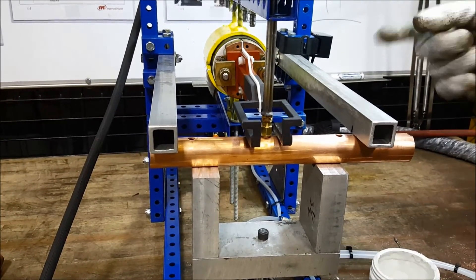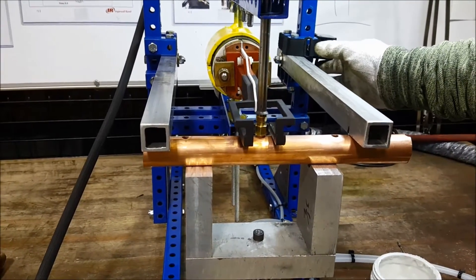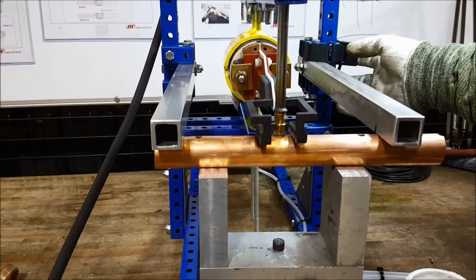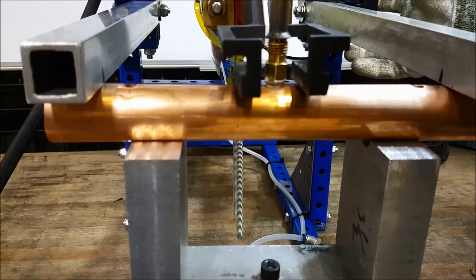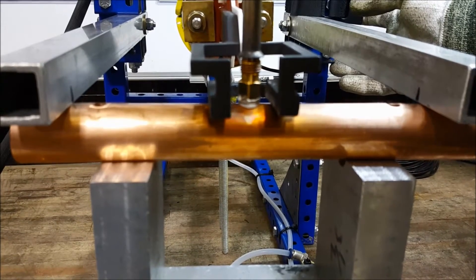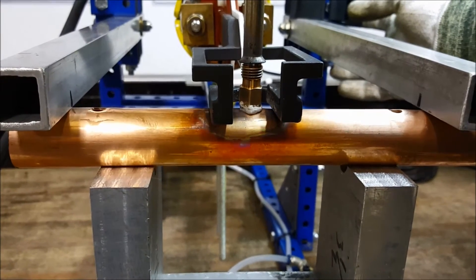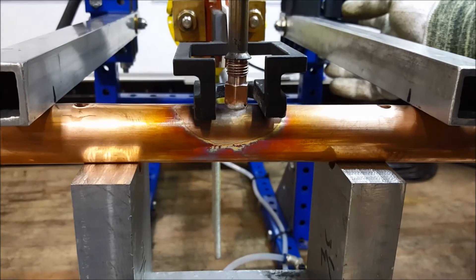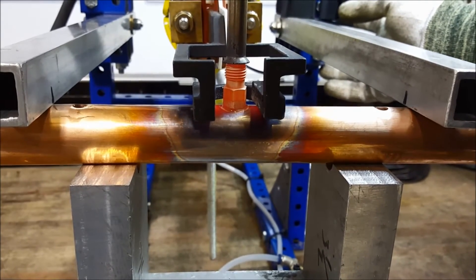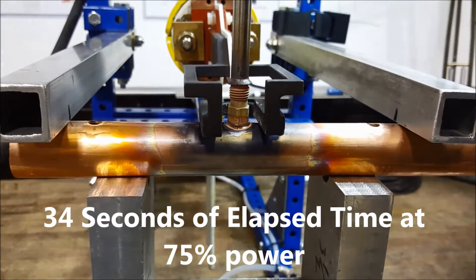Now we're going to run this through a cycle. You can start your timer now. You'll see the water boil off the flux first as we go through our heat cycle. The next thing you'll see is the Schrader port changing from a brass color to more of a silvery color — you can see that turning now. You can also see the heat line going to our copper tube. Now our flux is being activated, and the next phase is the alloy is about to start to flow. And it has flowed — we're going to stop it right there. That is a typical cycle of an induction braze process.